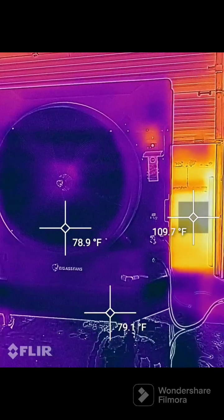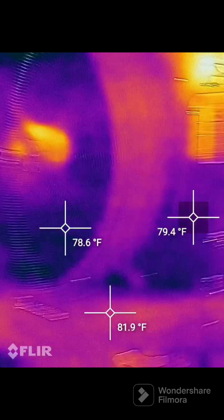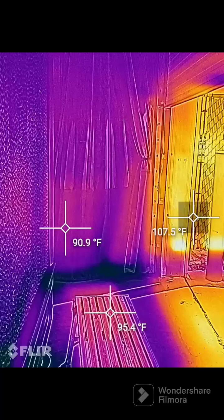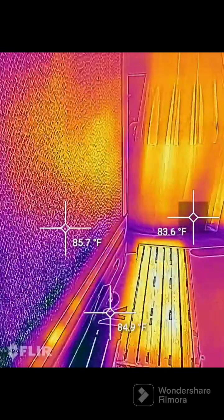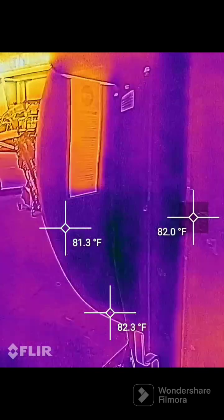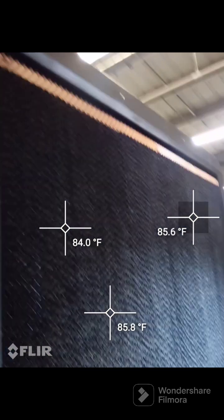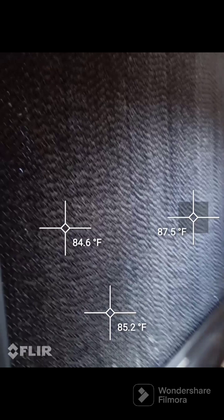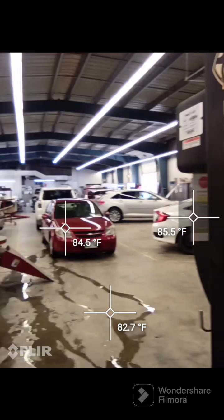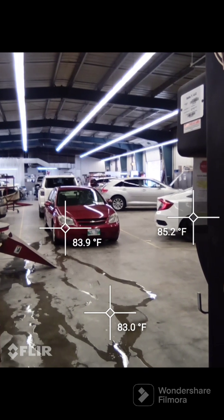That gives you a good idea of how these things operate. We're happy with how much it's cooling the shop - 10,000 square feet with two paint booths constantly baking during the day. So overall a good review. Do not put too much water through it - your humidity will go up like crazy. You have to have some doors open with these things, otherwise your shop gets humid and it will not cool anymore.